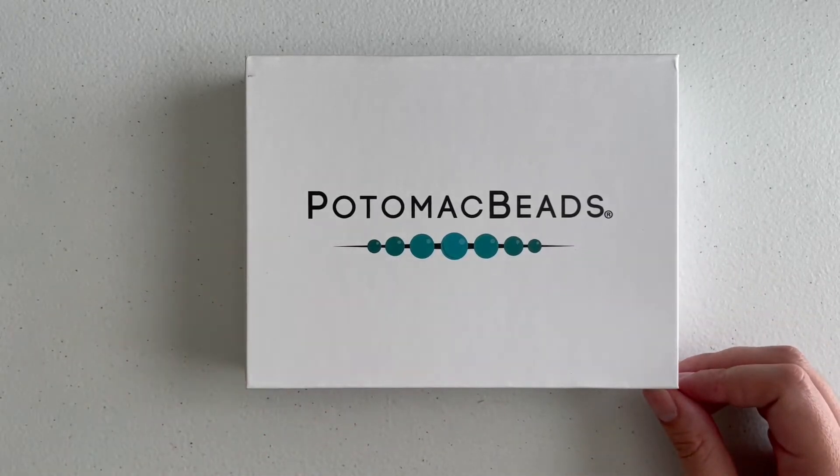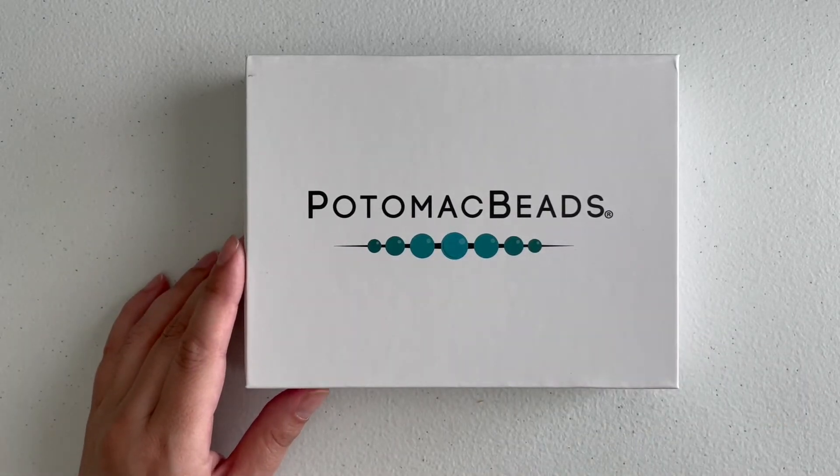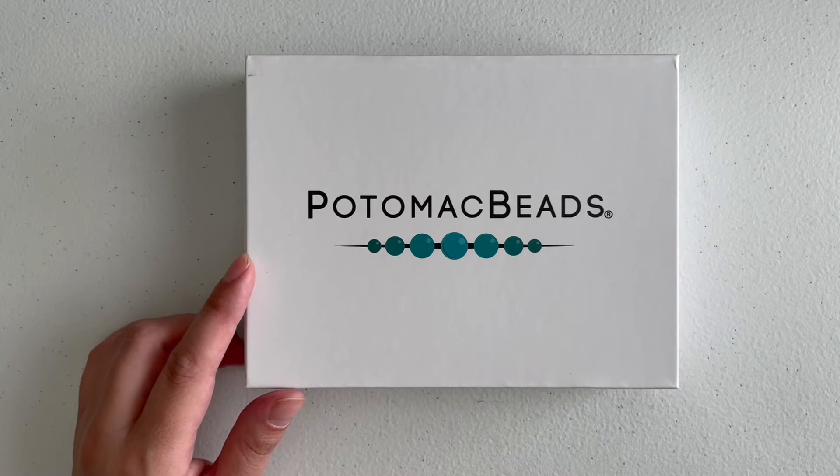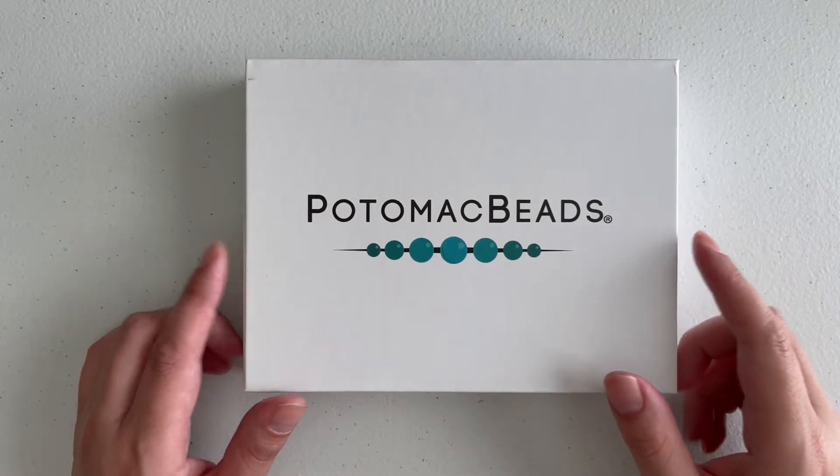Hey guys, welcome to my channel! My name is Alessandra and today I'm going to be unboxing the Potomac Beads box. I think they sent me an extra large this time because they were a little late, and sometimes they do that for the month of April — they're always so kind.